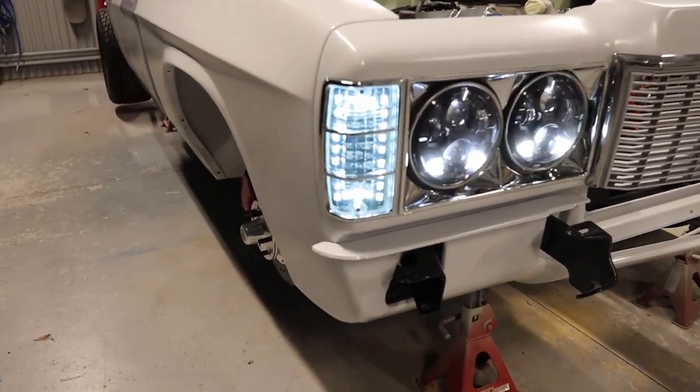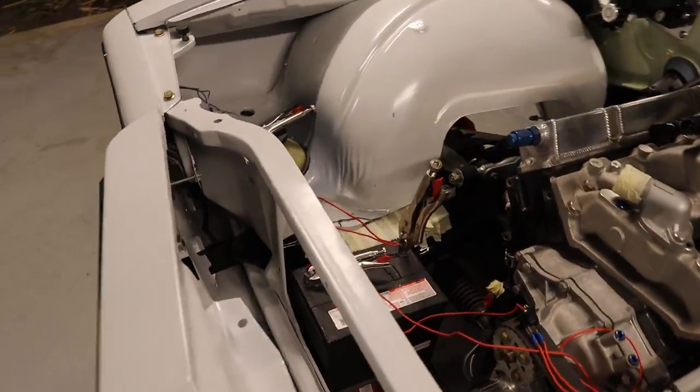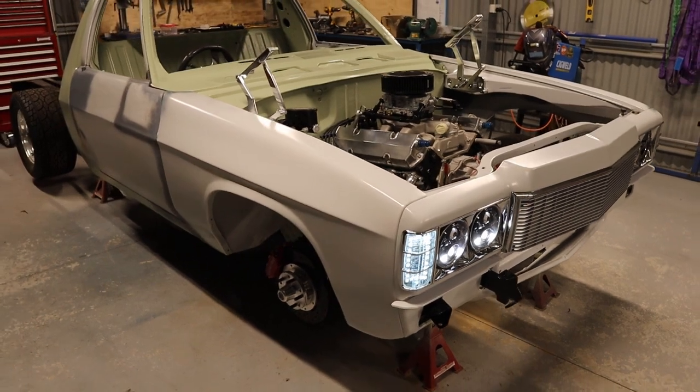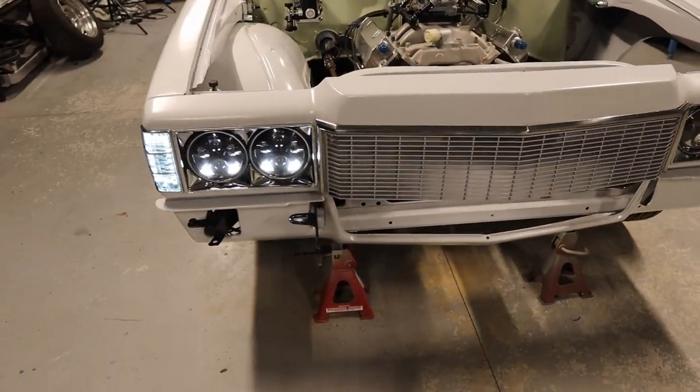It's temporarily wired up — a bit dodgy — but just to see what the parkers look like. And I think that looks pretty bloody awesome. Super stoked on that — new technology meets old school.